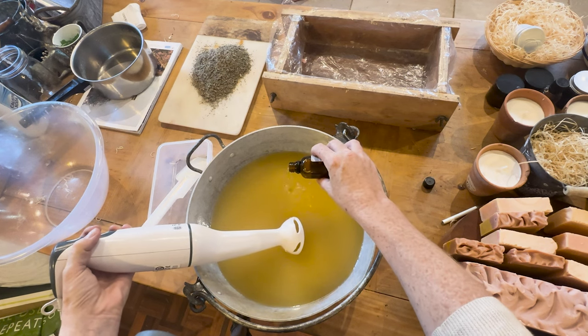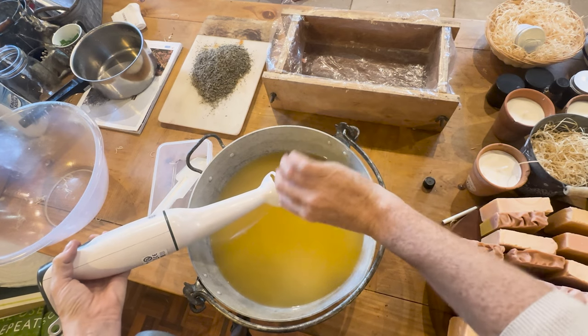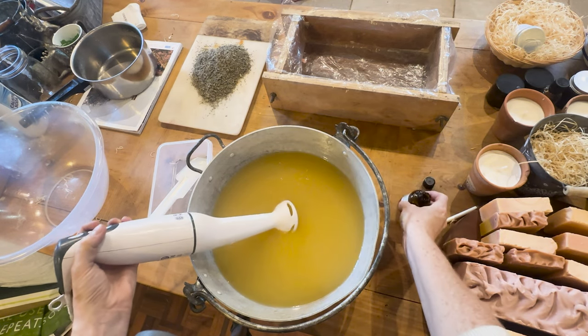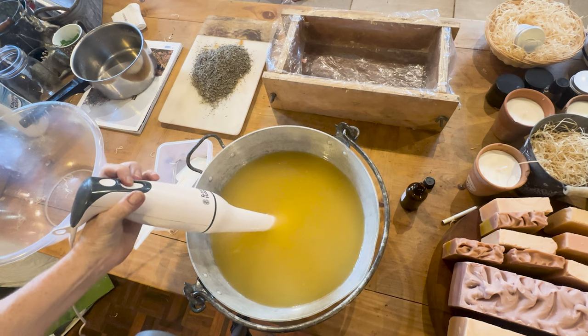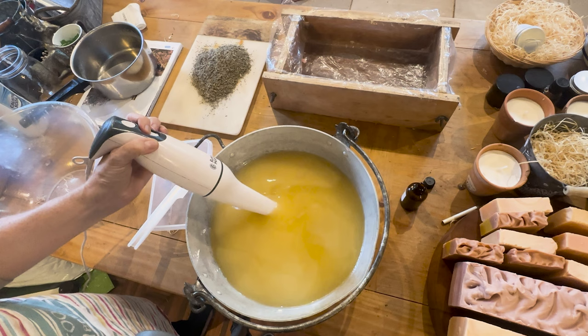I'm adding in some essential oils — a mixture of tea tree and rosemary essential oil — and then I'll mix again and wait for the color of the mixture to turn a lighter, light color.